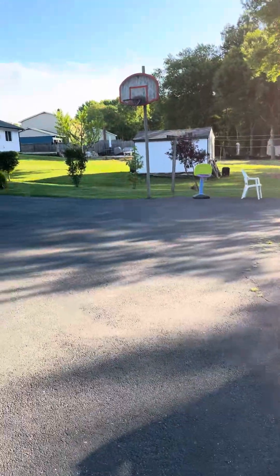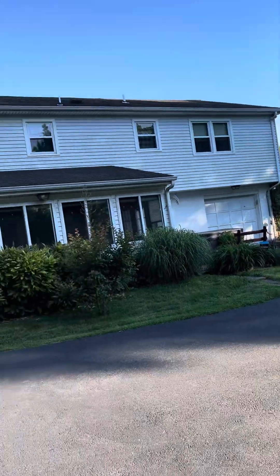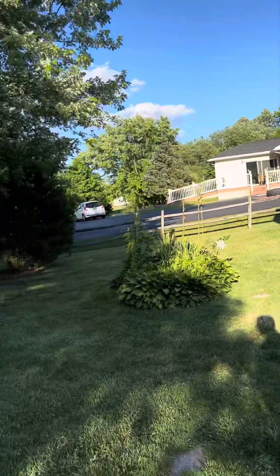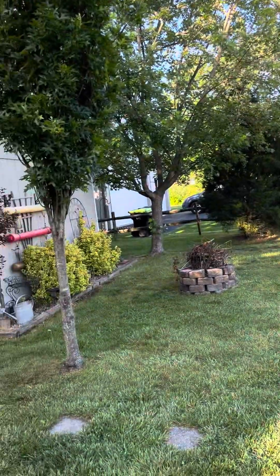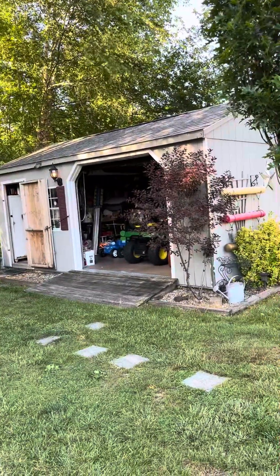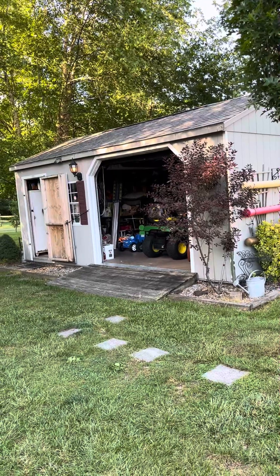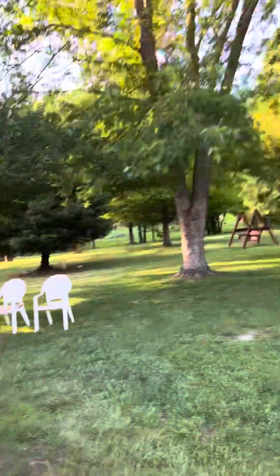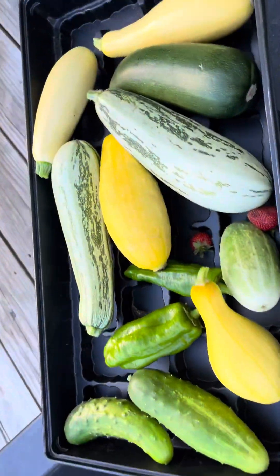Hey everybody, this is Jeff from Jeff's Vegetable Garden and Containers. I got done with the hedge clippings and everything, but I wanted to share what I was working on getting through the garden. This is my second harvest of the year and we are at June 8th today, which I never get this much this early. I want to share what I've got from my second harvest here.